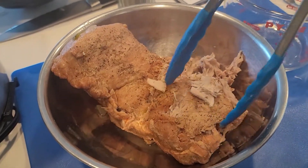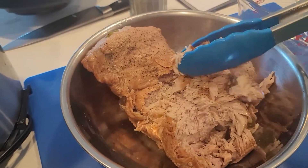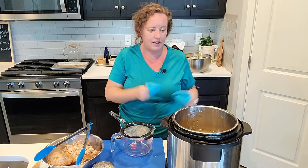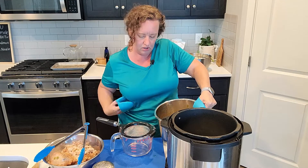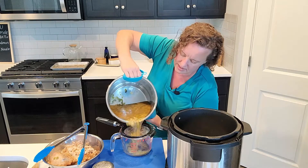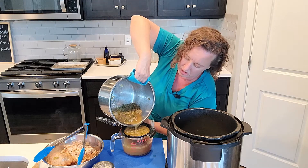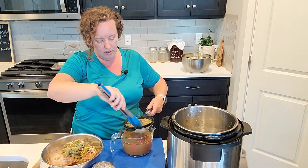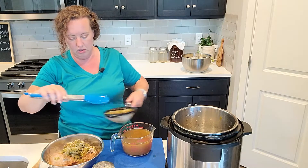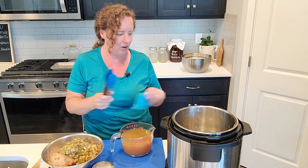I cooked it for 90 minutes and then I pulled it out because I wanted to make sure it would just shred apart. And look at this — it's just like fall apart tender. And now I've got all of this liquid that I'm going to strain. It smells so amazing in here, it is making me so hungry. I've got just a large strainer over a big measuring cup — I'm going to save some of this liquid. And I'm going to put the chilies and onions back in with the meat. I've seen some videos that took these chilies and onions and actually pureed it before adding it back to their meat, but it's so squishy that I'm just going to go ahead and add it in like this.